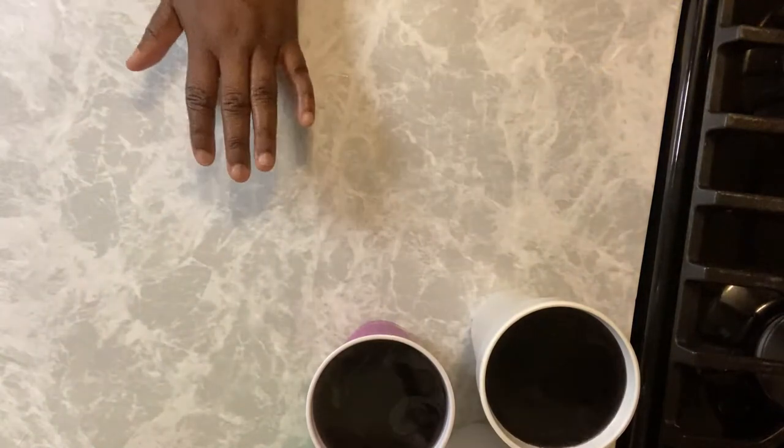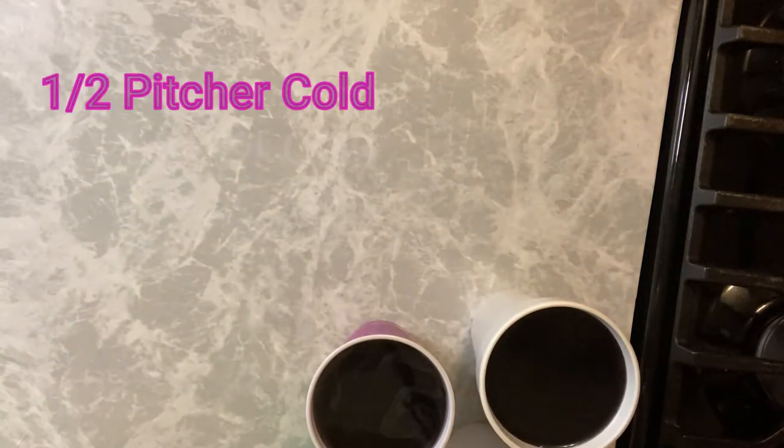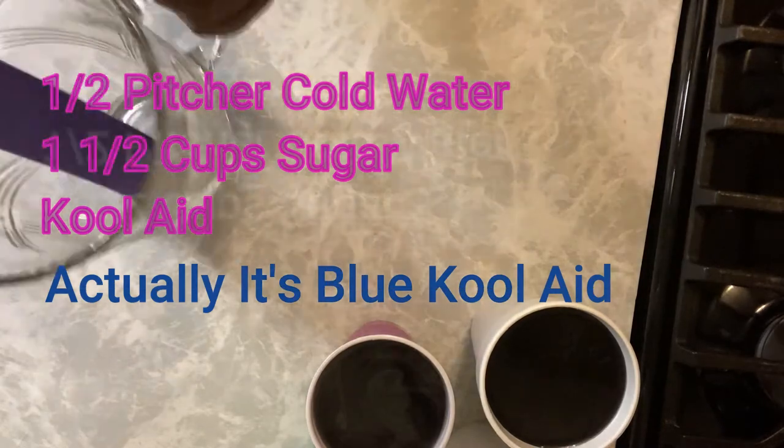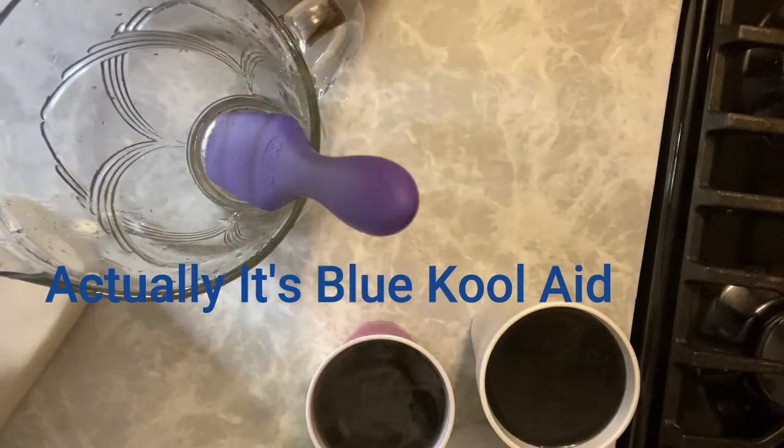As soon as I start eating them, I like it to be toward the top. Now I'm going to rinse the pitcher really quickly — rinse the grape out of it and come back, because I'm going to make the green Kool-Aid really quickly.